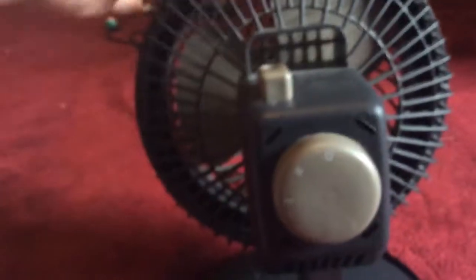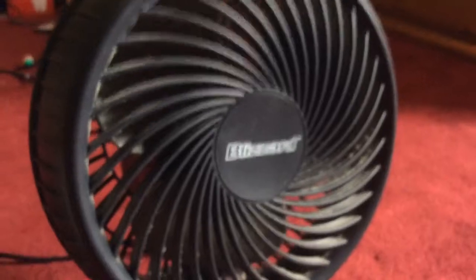Now if you notice, this fan is actually not moving because I have this thing up. If you push this down, it'll make it move, which I'm going to show you right now. So I'm going to push this down and I will turn the fan on. One thing I noticed when I put that thing up, the fan just made a completely different sound. Ever since I took this apart and dusted it, it's just been making a different sound. But it's better when you put it up like this.